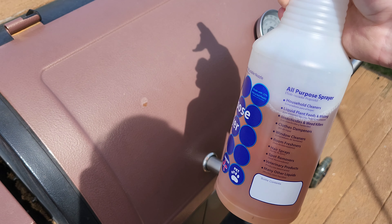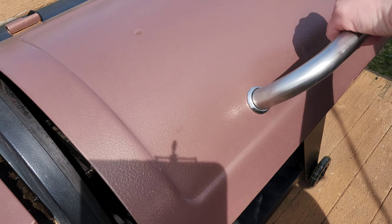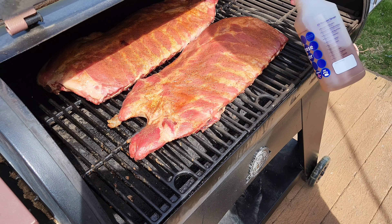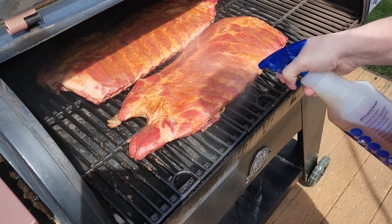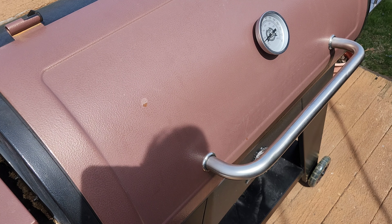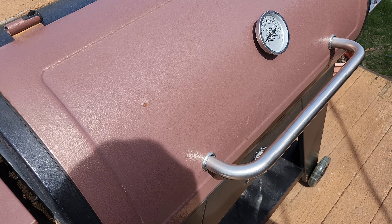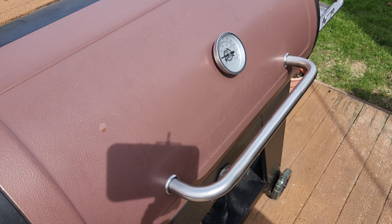a 50/50 mix of apple cider vinegar and apple juice. Just give these a really good spray, just like that. We're gonna do that every 45 minutes until we hit the four-hour mark in smoking.